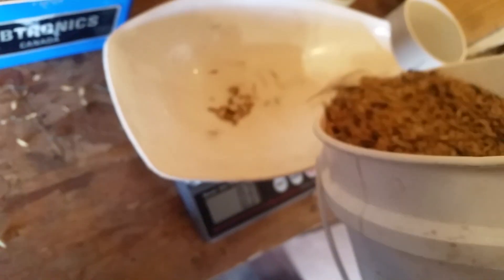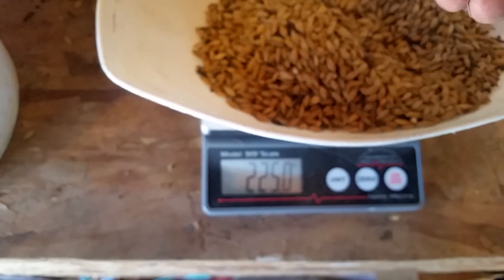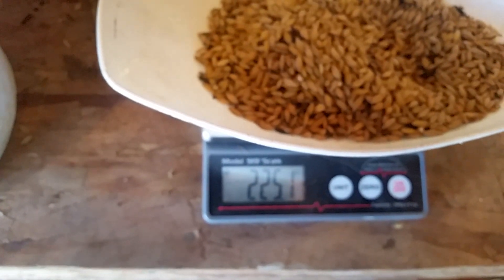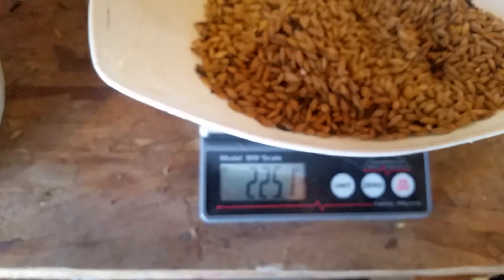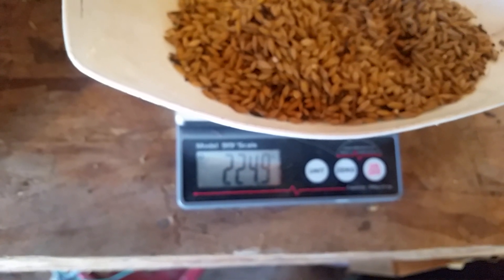Now that it's reading zero, put the container on — it usually weighs 128 grams. Zero it, then you take the grain and put in 225 grams. There's 240 grams — that's too much. Take one more seed out: one, two, three, four, five seeds removed. Right there — now we've got 225 grams.